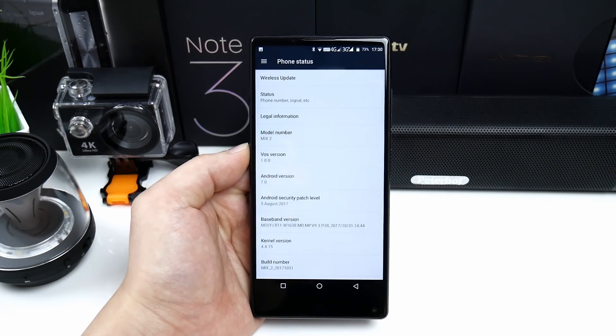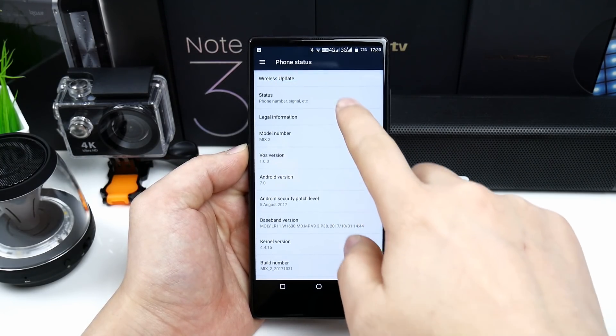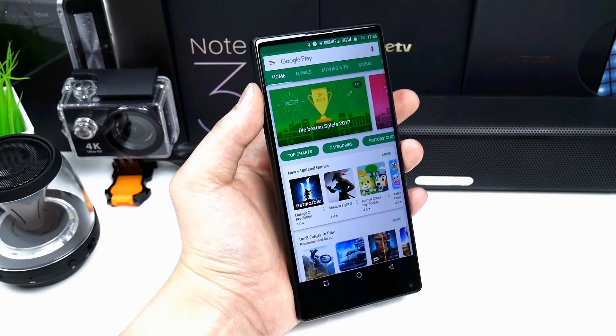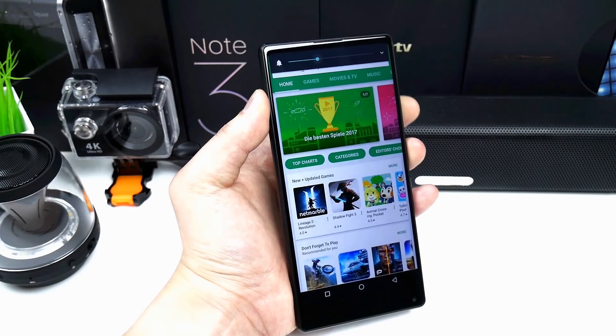In About Phone you can see the build number, Android version, and that it has support for OTA wireless updates. If you hold the volume button down for more than one second it will activate split screen mode; if you just want to change the volume, tap on the button.